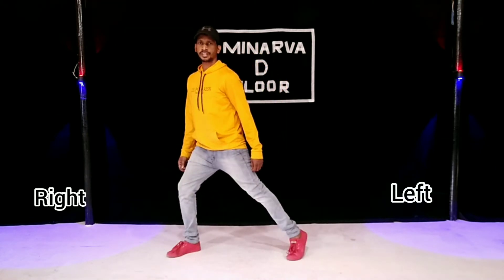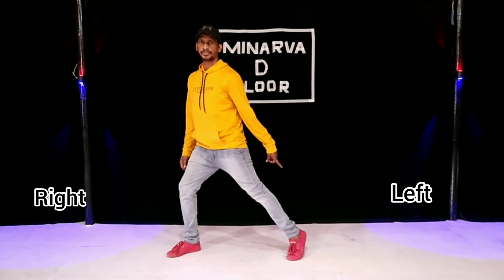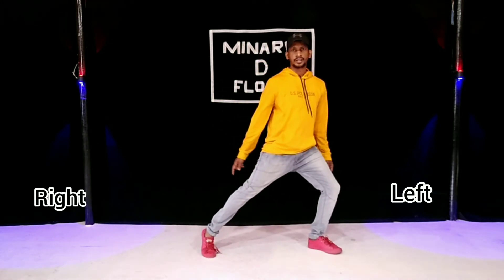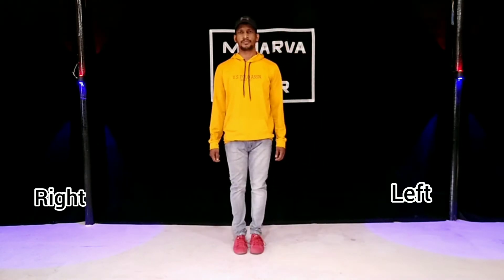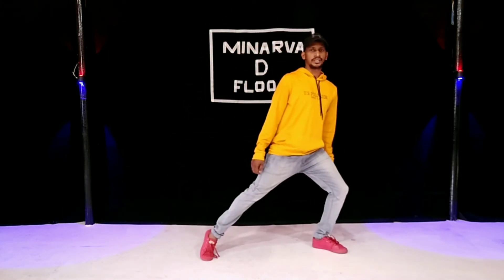1. Take the toes to the left leg. Take the toes to the heel. Take the toe. Open the left leg. Take the right leg. Take the toes to the heel. Take the toe. 1. 2. 3. 4.